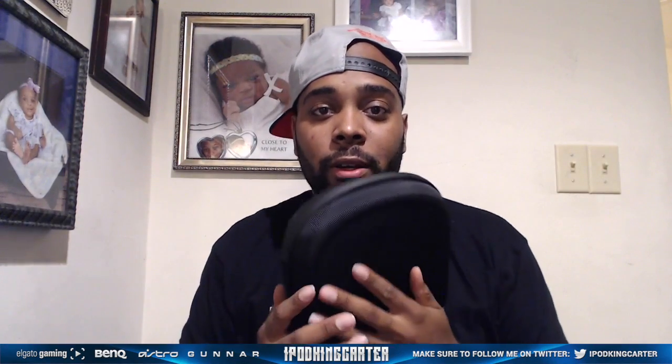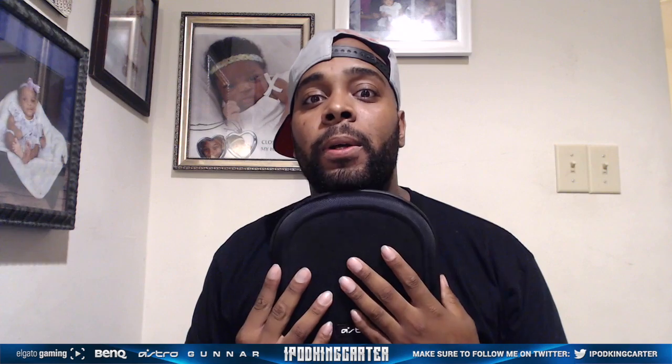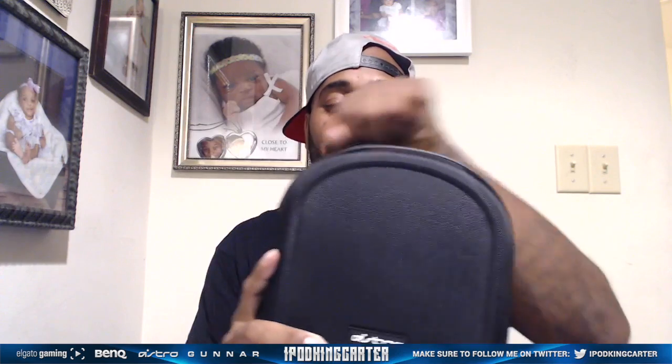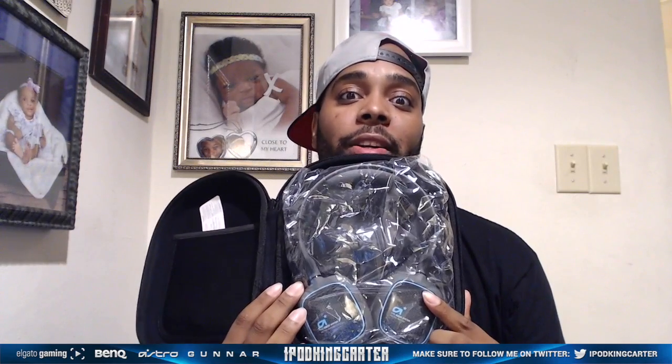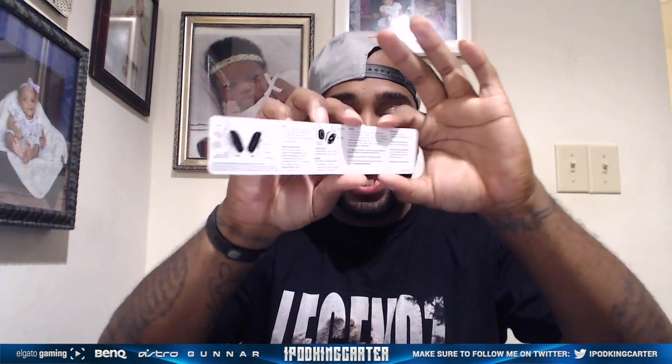Let's open up this case. There we go — we got the gray A38s! Now before we check those out, it looks like it came with a little note on how to actually work these headsets. Pretty cool — I guess they don't leave you in the dark.